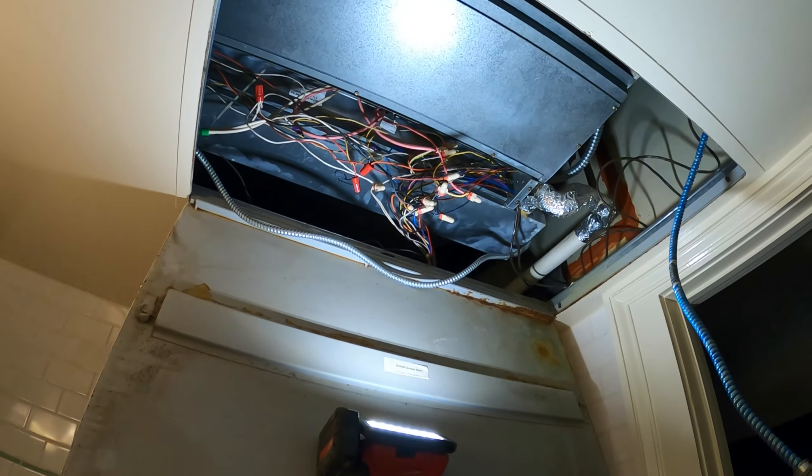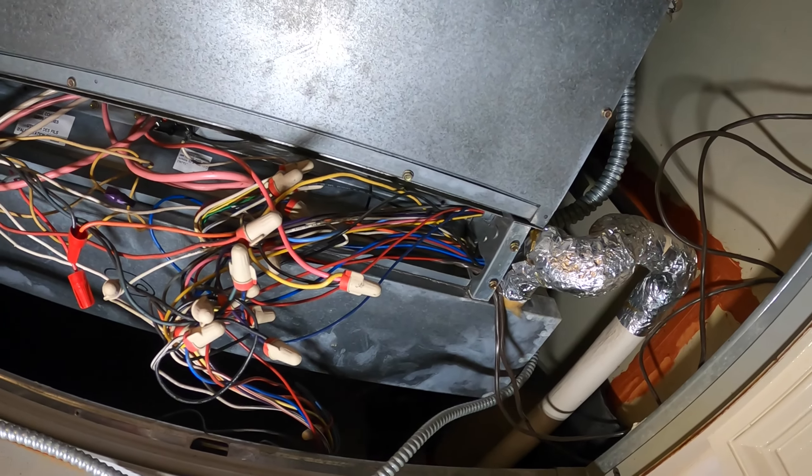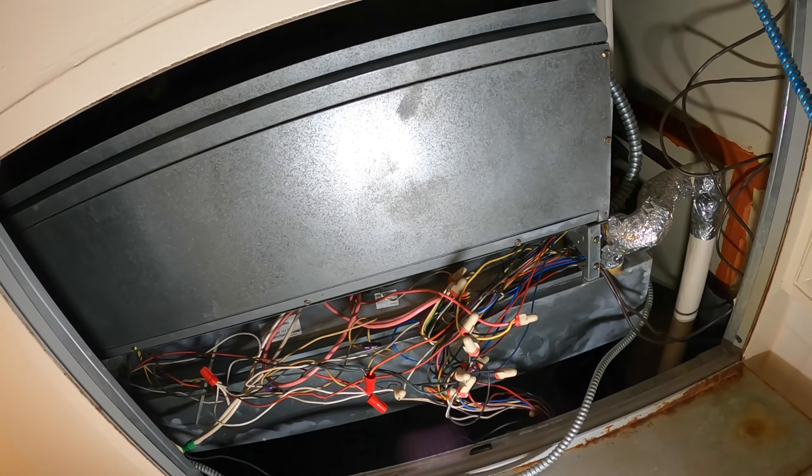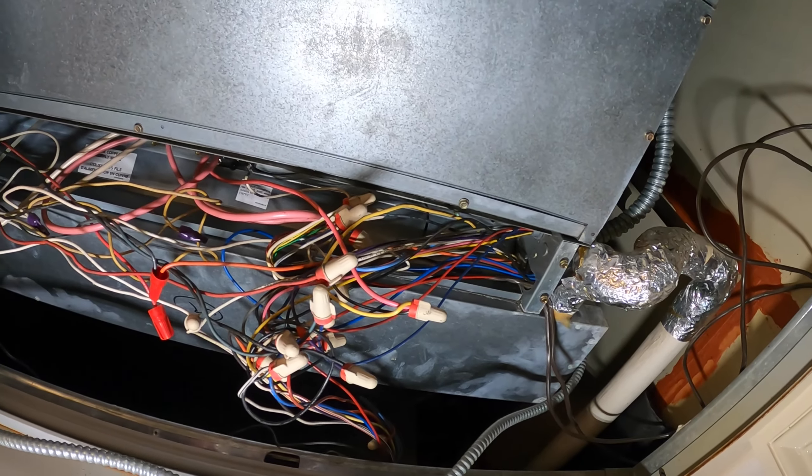Hello everyone and welcome to Jumper Man Tech where we specialize in HVAC but do everything DIY. Today we have a service call for a two-pipe fan coil unit. Thank you to everyone tuning in to Jumper Man Tech.